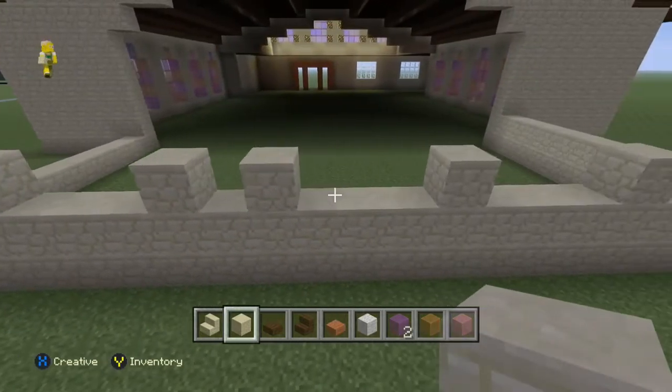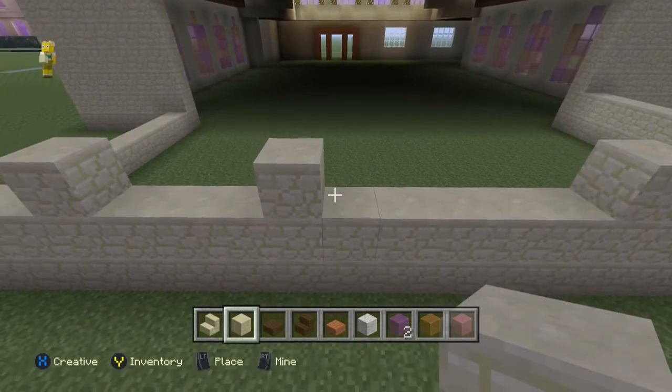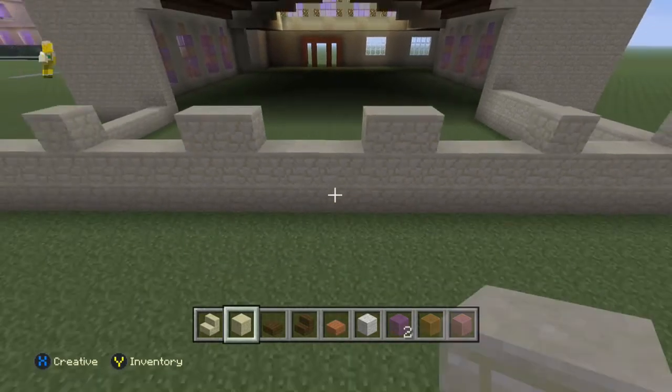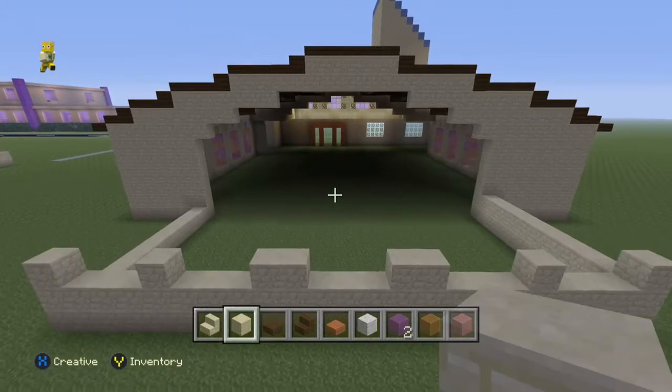So now I've got my two windows, I'll knock our block away, put it next to the other one and then put one the other side next to that one, just to really try and keep it symmetrical as much as possible.